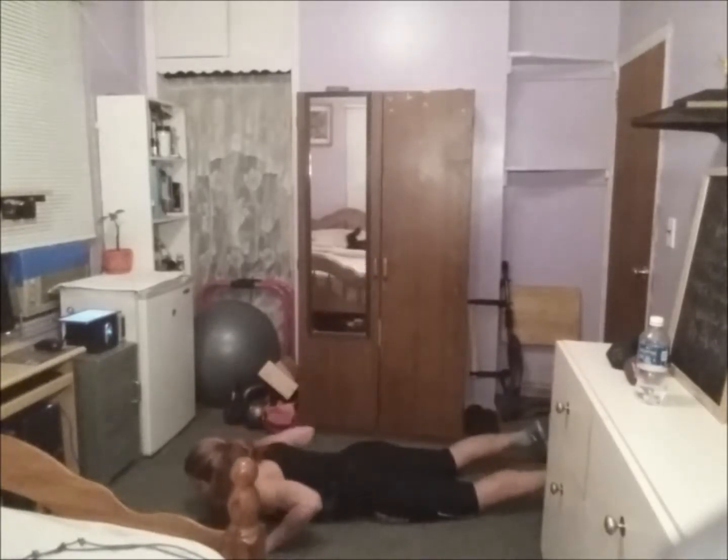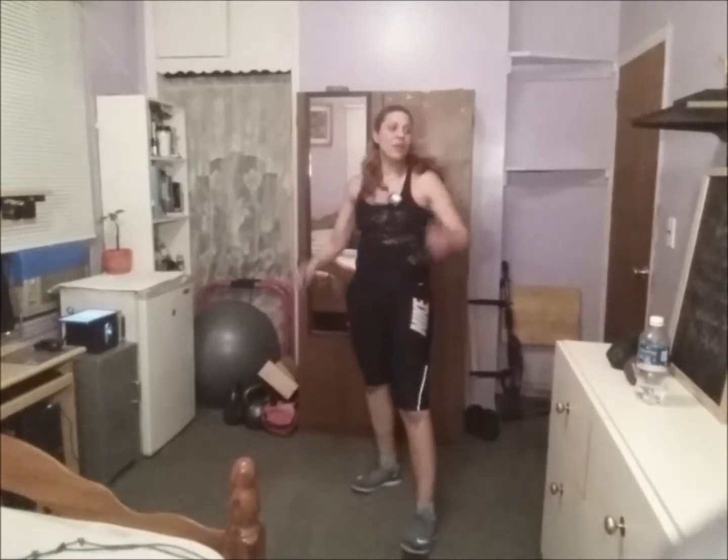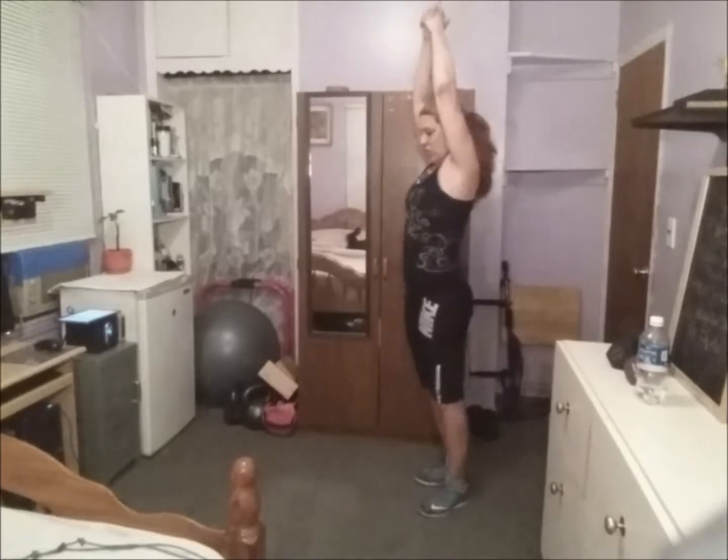It's getting hotter and hotter. I'm going without weight for the samurai — I'm going to modify.